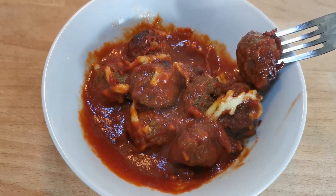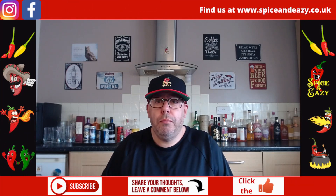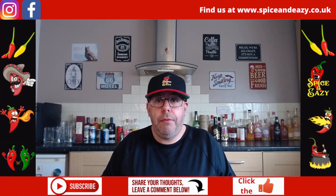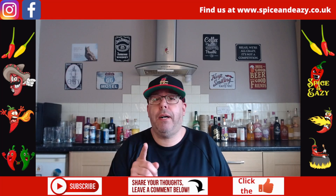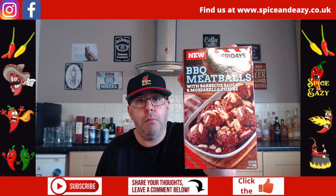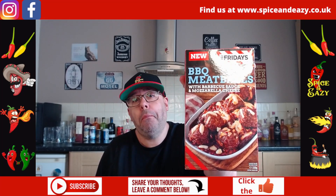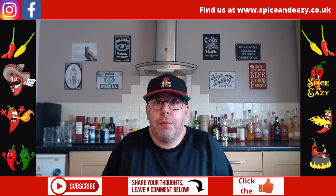It would probably do two people if you're having it with fries and stuff like that. Let's get over to the table and see what they taste like. Barbecue meatballs from TGI Fridays — all it says on the packet is cooked beef meatballs in a barbecue sauce with mozzarella cheese. Straight to the point.